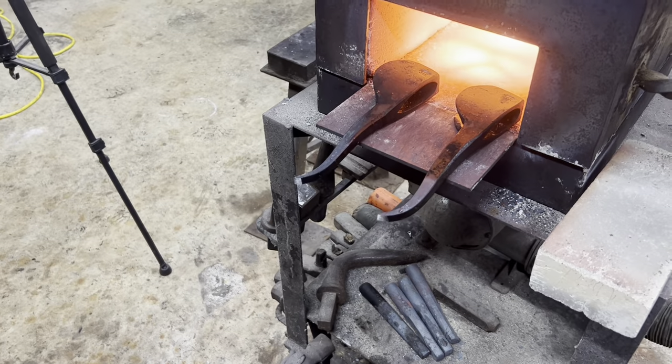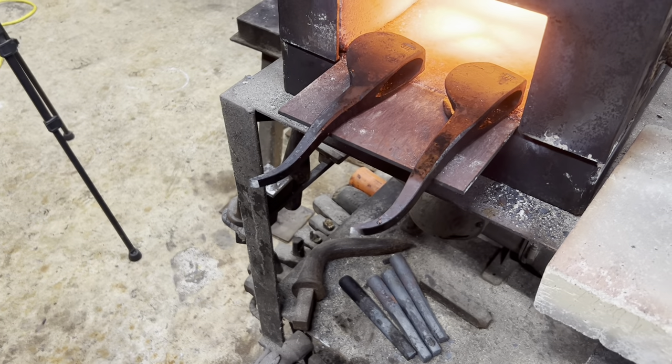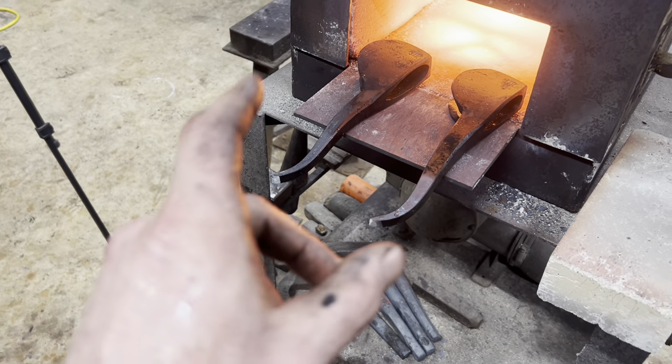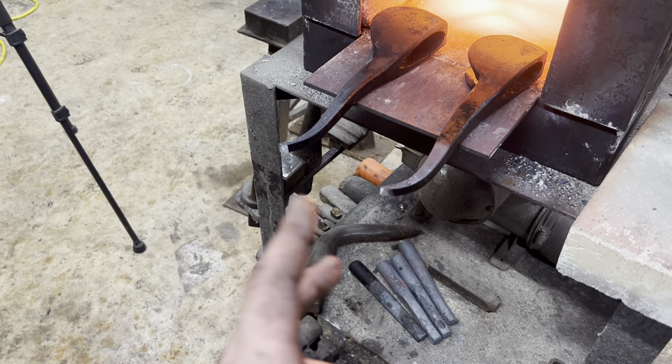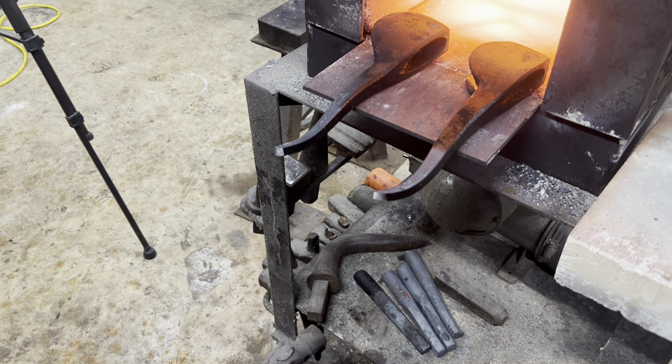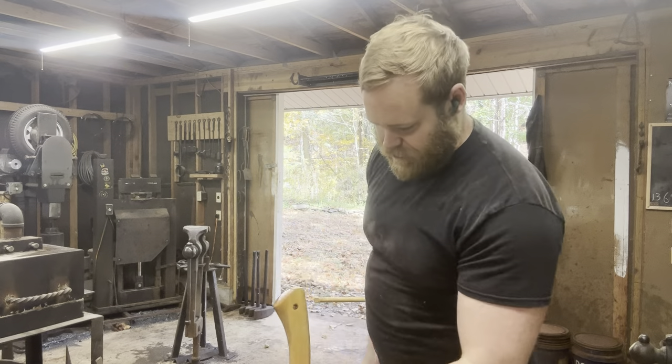We're going to do a quick field-expedient temper. I've cleaned up the points a little bit so I can see the temper colors, and I've set the back in the forge. We'll let those heat up nice and slow, and once I see about a straw brown or so on the ends we'll be good to go. Then we're just going to hang these on a good quality hickory axe handle.